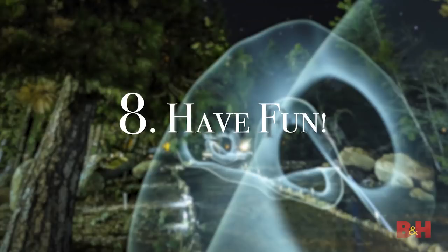Finally, tip eight: experiment and have fun. With light writing, a world of opportunities opens up to you. There's nothing quite like going up to the back of the camera and seeing something you created. We're creating something out of nothing, and that's a lot of fun.